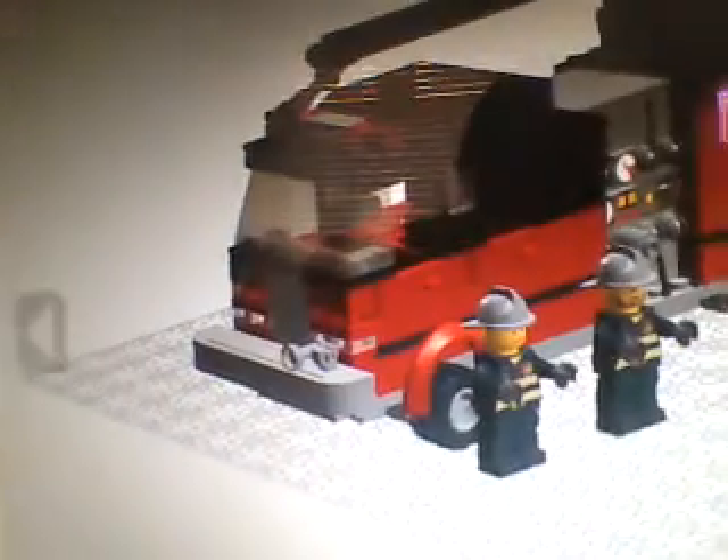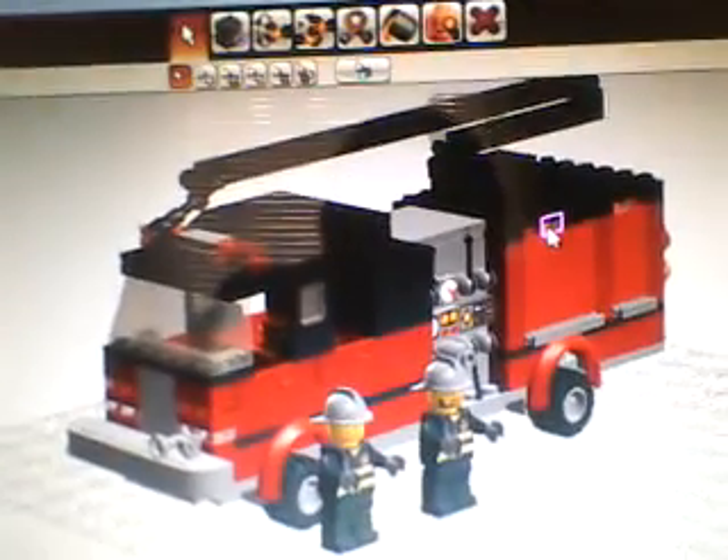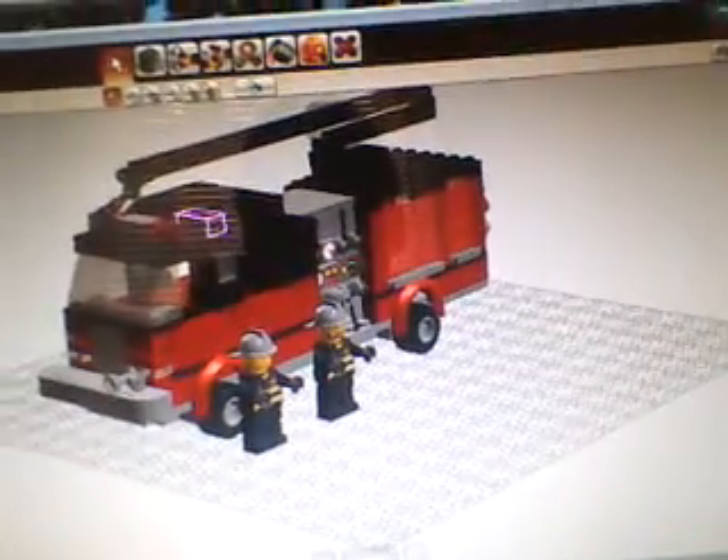I didn't go into detail with this nozzle, but this nozzle — there are flashers up in here. I did make the roofs smooth on all my fire trucks, actually, or most of them at least. That's it.